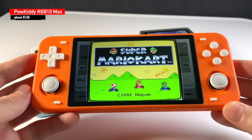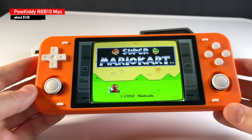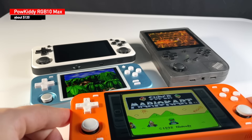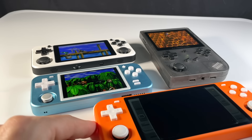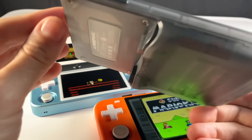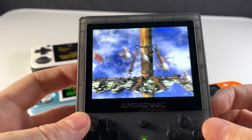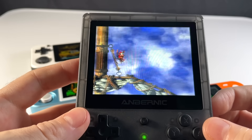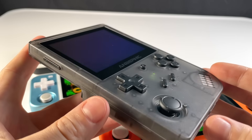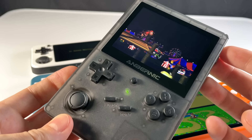Lastly, another one to think about is the Powkiddy RGB10 Max. This one has a beautiful big 5-inch display, dual analog sticks, internal Wi-Fi, but it costs about $10 more than the 351V. These all have the same chipset in them, so they're going to have the same exact performance. But at the end of the day, is the RG351V worth $110? After two months with this device, I can tell you unequivocally that it definitely is worth it. Sure, I have my complaints about it when it comes to the ergonomics and the lack of stereo sound, but by far I think that the positives outweigh the negatives. I wouldn't go as far as saying this is my favorite device out of all the ones I own, but I will say this is definitely a contender for my favorite device. I think that you'll grow to love it as well if you get your hands on one.